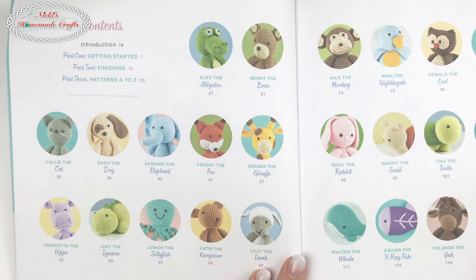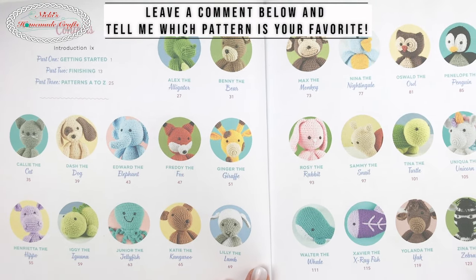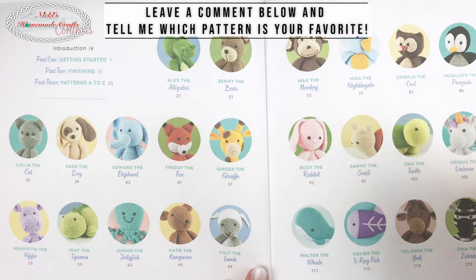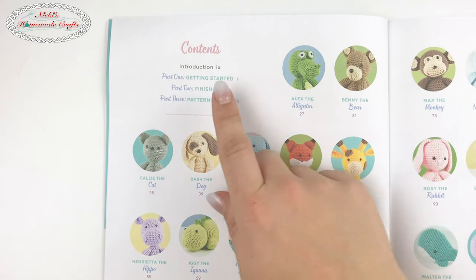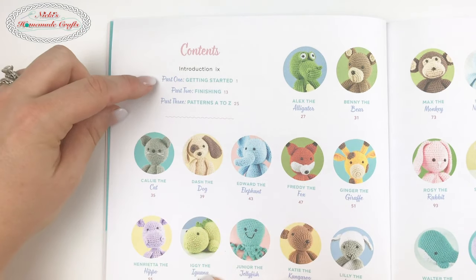These patterns are so cute. I would love to know which one is your favorite — leave a comment below and tell me which one you're going to do first once you get your book. I really can't decide because they're all incredibly cute.